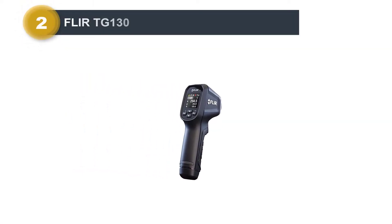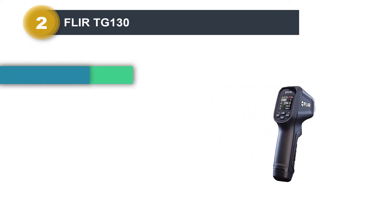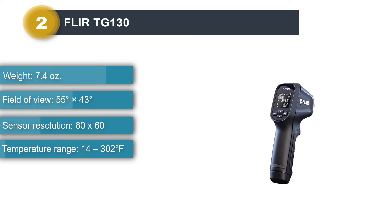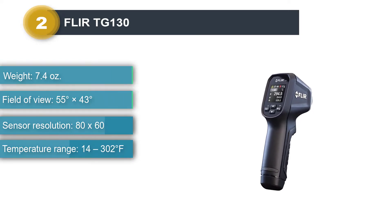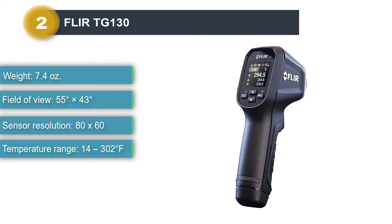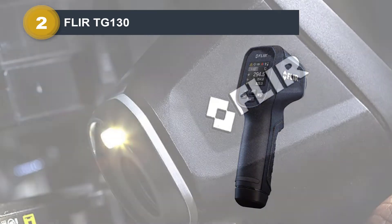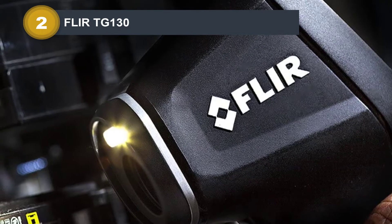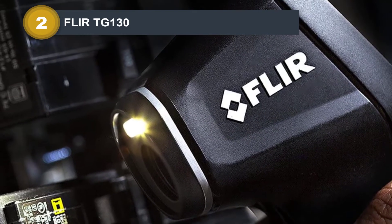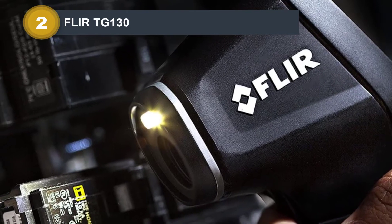Number two: Flir TG-130. Flir has one final ace up its sleeve — a simplistic thermal imager designed to do one thing and do it well. The TG-130 can't even save images, but this may not be a deal breaker if you're looking for a simple tool that provides reliable temperature measurements and a temporary usable image instantly. It is much cheaper than other Flir products to make up for its lack of features.